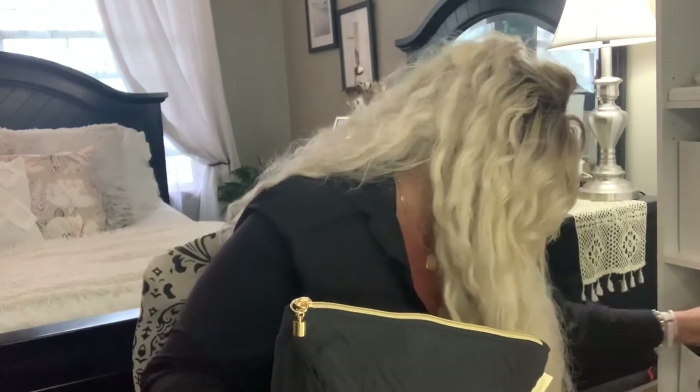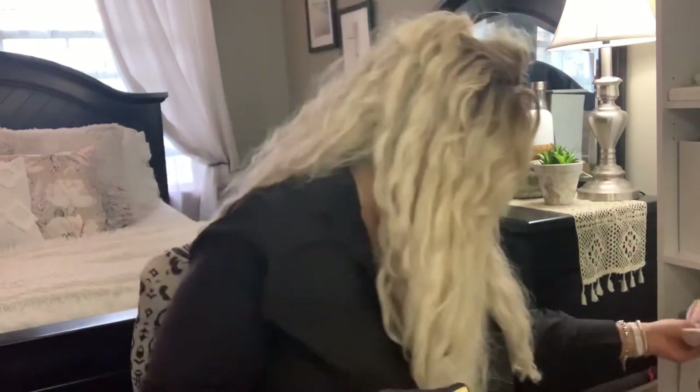These pouches came as a set of two from Amazon — they'll be listed in my Amazon shop under handbags and organization. I got a pink one and a black one. I'm saving the pink one for a vacation pack-with-me video. The black one I'm using now — it has a cute little tassel on it which I really like.